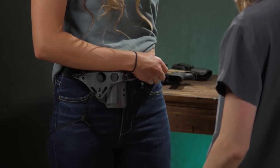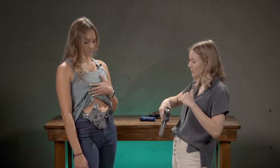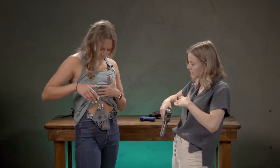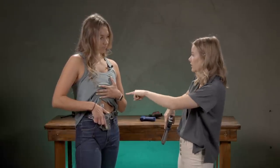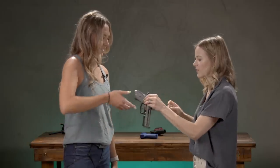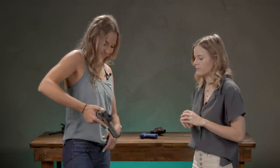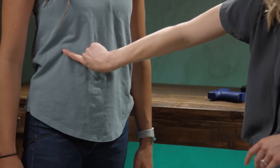Before we go further, I want to explain how to holster and remove the gun safely. When you're going to holster it, tip your hips out, look into the holster and make sure there's nothing in there, then slowly and reluctantly holster. When you go to draw, clear your shirt and keep your support hand out of the way of the muzzle.